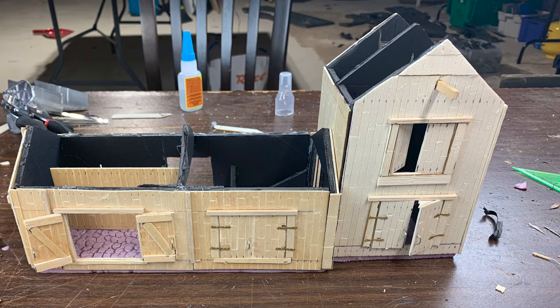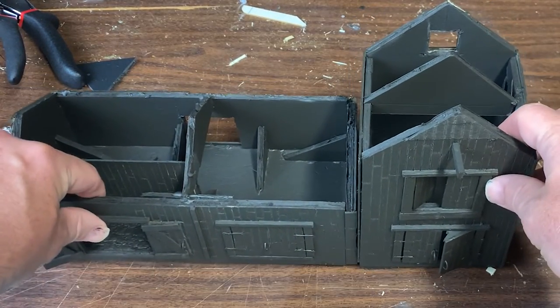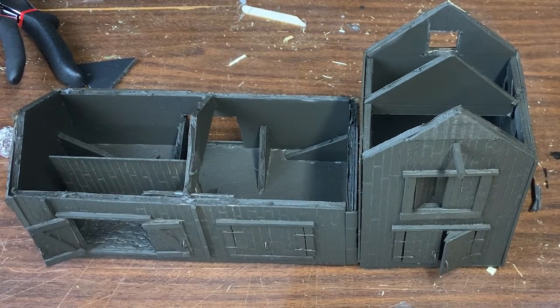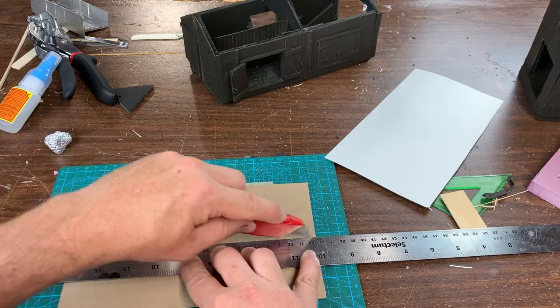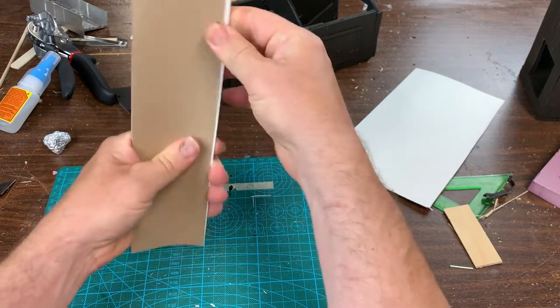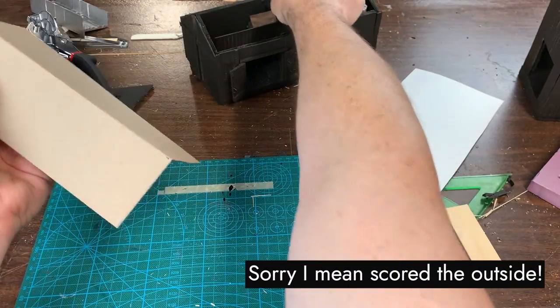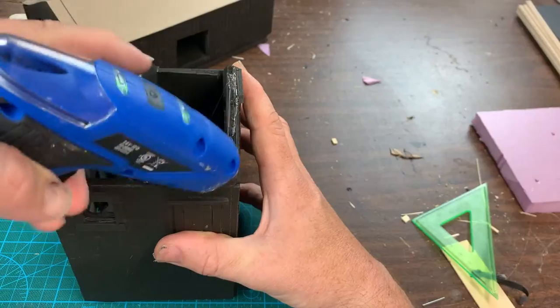I proceeded carefully to keep everything square. With the walls installed, I got out some foam-safe spray paint and primed everything black. The roof was next. I cut a thick piece of box board to the shape of the roof, then scored the inside of it so it could bend at the peak. With this done, I hot glued it into place.